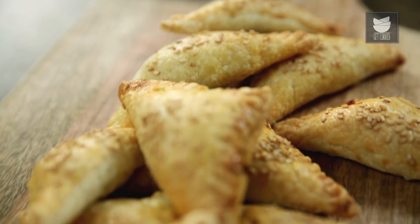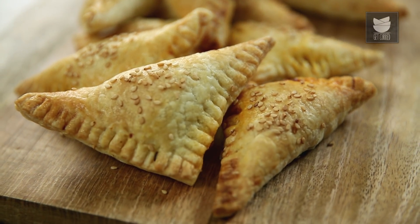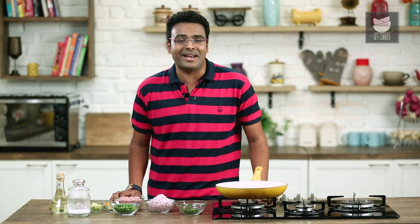It is almost next to impossible for me to pass by a local bakery and not pick up a Puff Pastry. Puff Pastry has been one of my most favourite snacks ever. So today on that note, let's see a Chicken Puff. Hey guys, this is the Bombay Chef Varun Inamdar, and welcome to Get Curried.